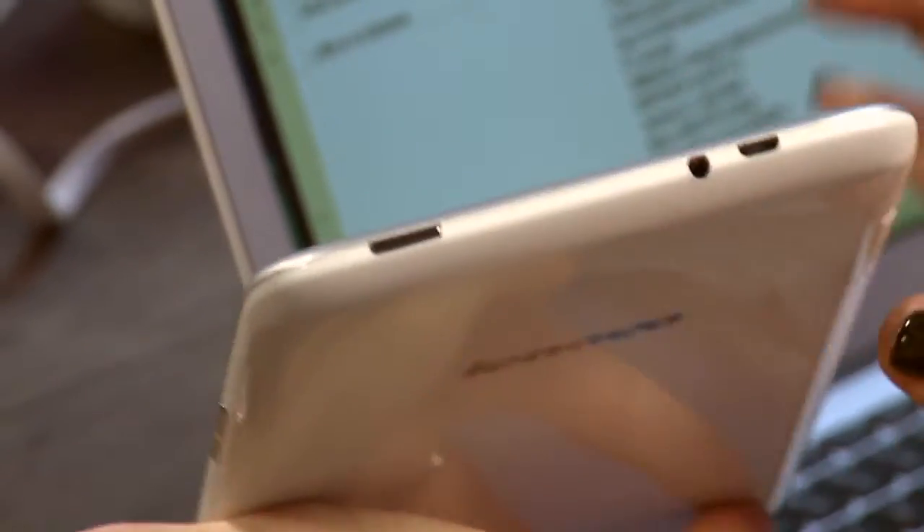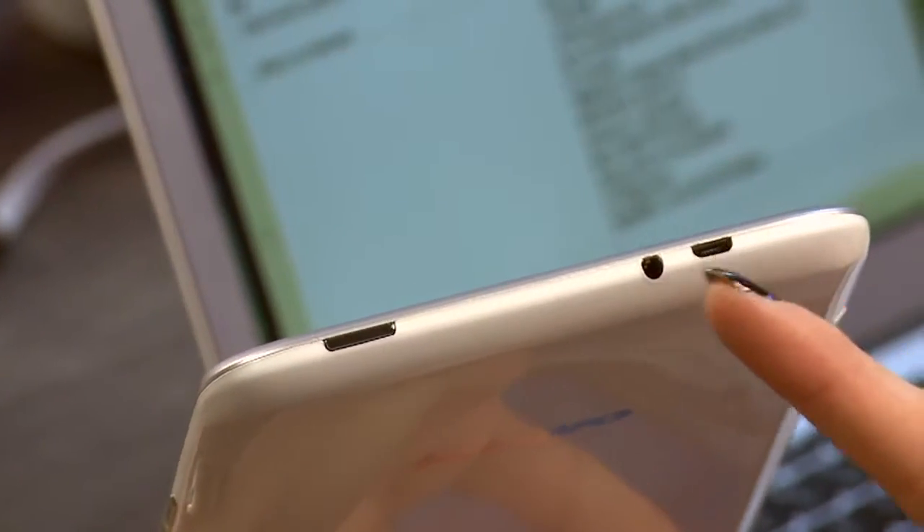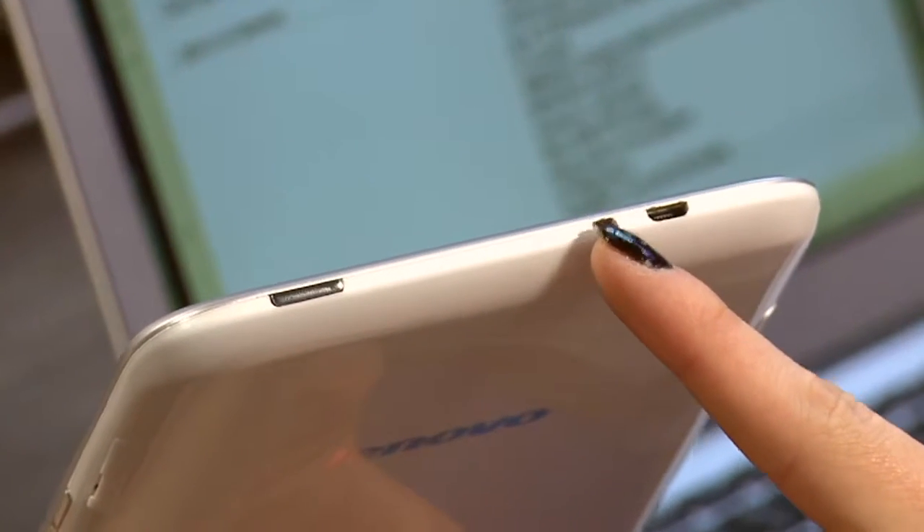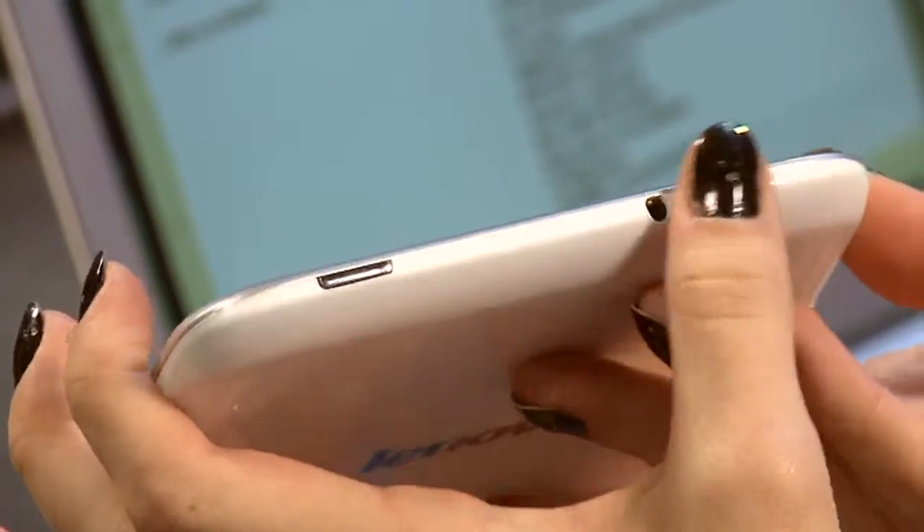On the side you have the volume buttons, the power button up at the top, and the audio jack next to it. The micro USB charging port and the audio jack are actually very close together, which may be a problem for some people if you're plugging it in and using headphones at the same time.